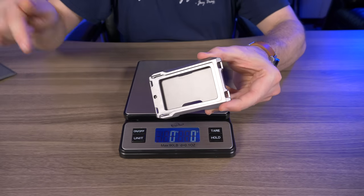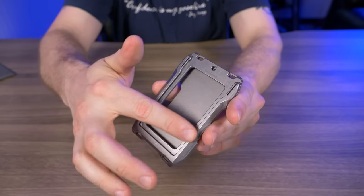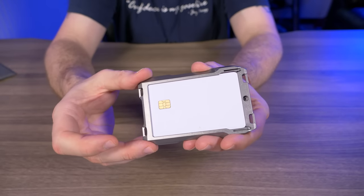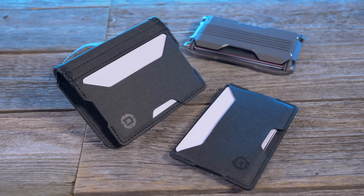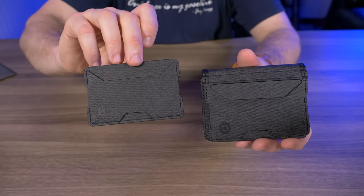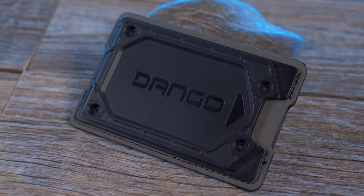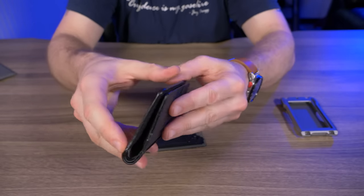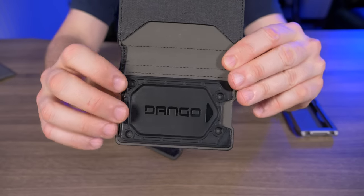What makes this wallet so special is this vertical rail, which has a dual function. It's a quick-release system for your ID card, but it can also accept Dango's new pocket adapters. Dango now makes a single pocket adapter and a three-pocket bifold adapter specifically for the A10. Both are made of Dango's DTex material. The single pocket adapter has an adapter plate made of polycarbonate on the opposite side, specifically for the A10.